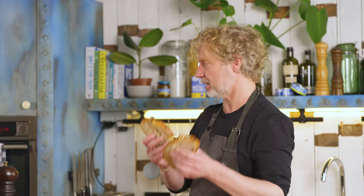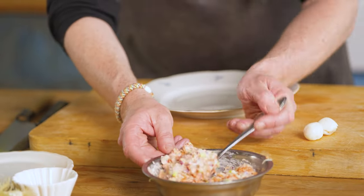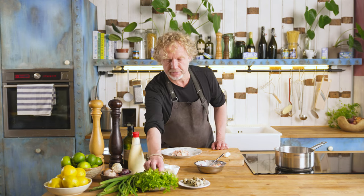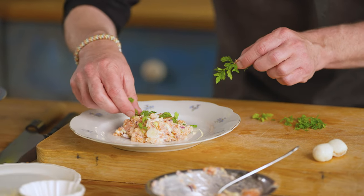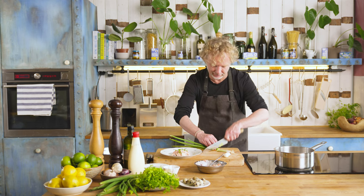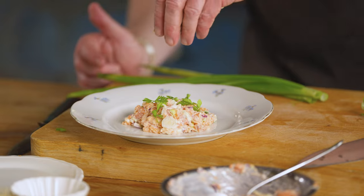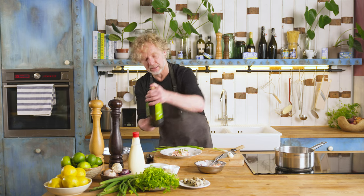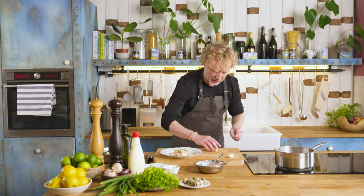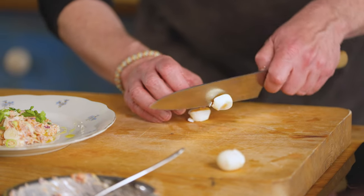To serve the salmon tartare, I have some toast. Now it's time to plate up. You can use a ring to have it really fancy, but I will serve it more in a rustic style. Here you have the salmon tartare. Then I've got some chervil — I love chervil, it has this aniseed flavor. Some extra rings of spring onion, which does really well for the crunchiness but also for the color. A bit of olive oil.